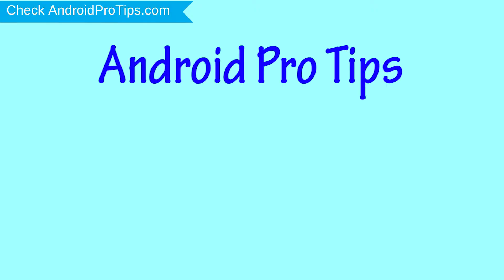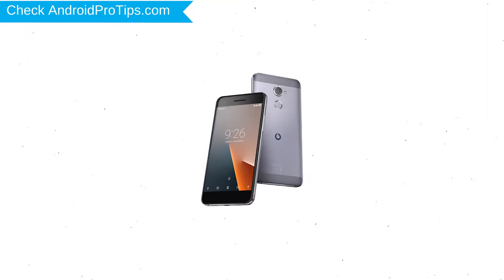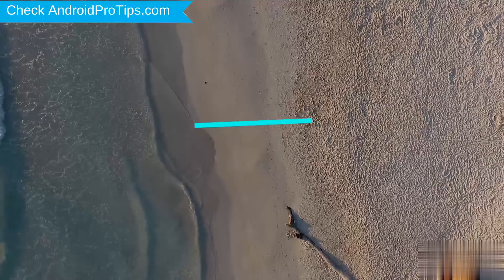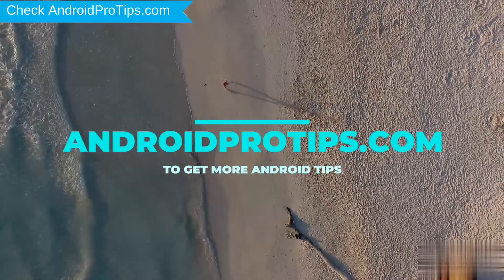Welcome to Android Pro Tips. In this video I'm going to show you how to reset the Vodafone Smart V8 in different ways. You can easily hard reset a Vodafone Android mobile here, and you can also unlock a Vodafone mobile when you forgot the password. Follow AndroidProTips.com to get more Android tips.